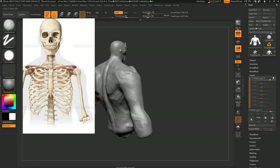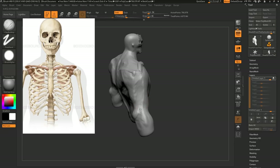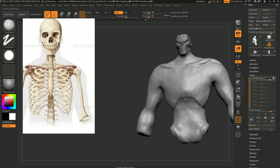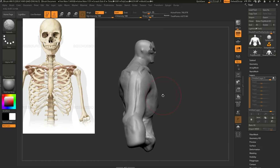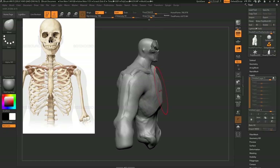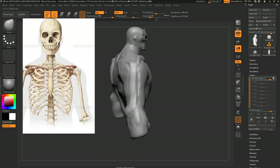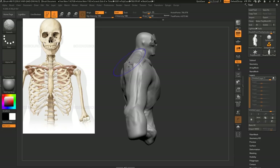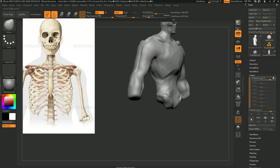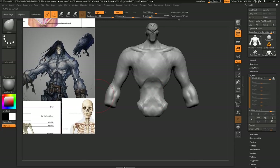Then we have the humerus going down here — super dirty, but I just want to define where the bones are going. So once you have this, you can start refining some volumes — generally just using the move brush to get some overall proportions in. The scapulas are very flat on the back, so let's just do that — try to get some curve through the spine again. So just a quick bit of refinement. Let's go back to our concept a little bit here, just so we can see what we're going for.